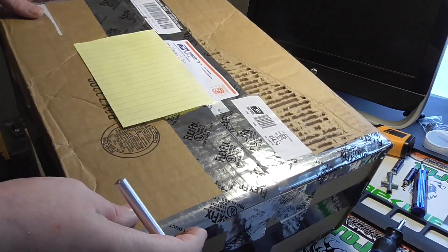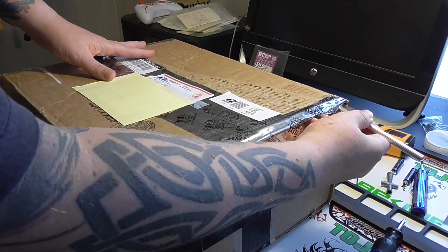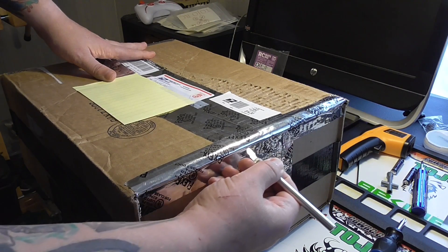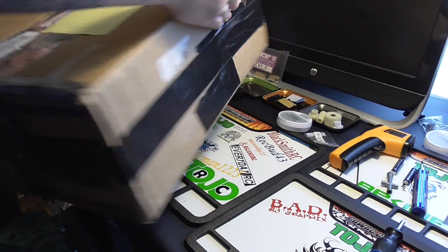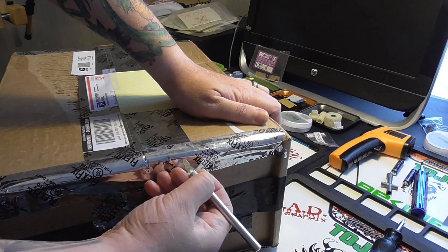I also promised I would unpack it on camera, so that's why I'm doing it now. I have not seen it and have no clue what to expect — for all I know there might be something in here that pops up and says boo, who knows.